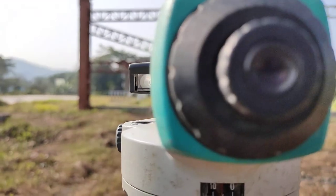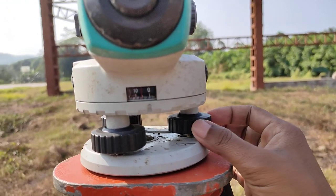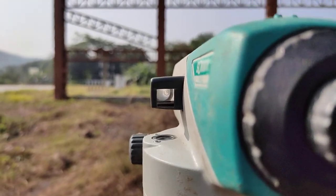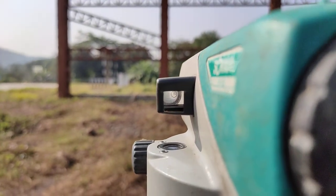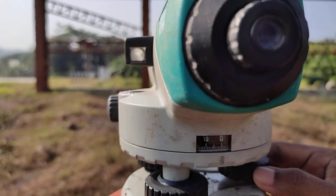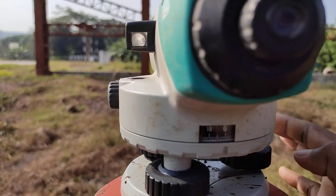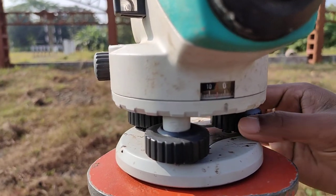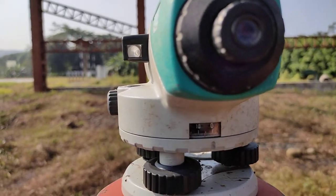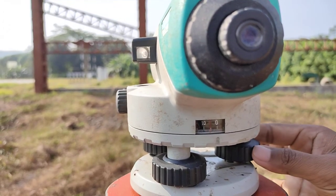If you follow this, it will be very easy. In the next step, to adjust this water bubble, you know moving the screw inside or outside. You do a hit and trial method. First you try moving the screw towards inside or outside - in any direction. You rotate anti-clockwise; if it is not moving the water bubble, then you try clockwise. Let us see whether this bubble comes to center if we rotate clockwise like this.